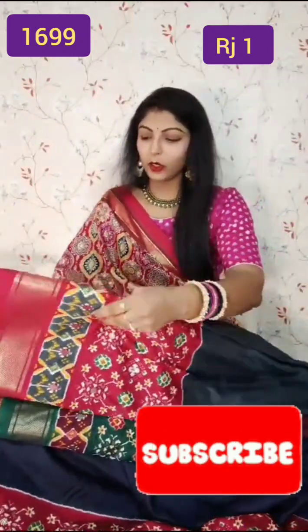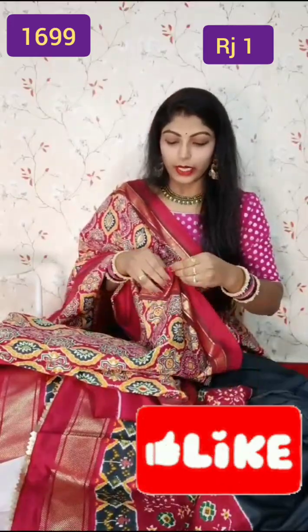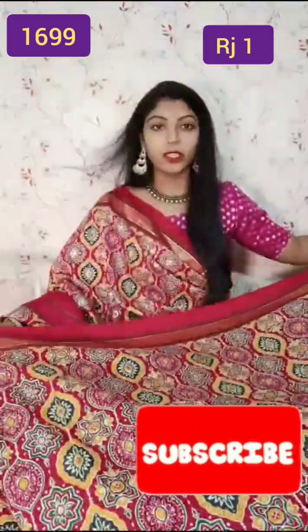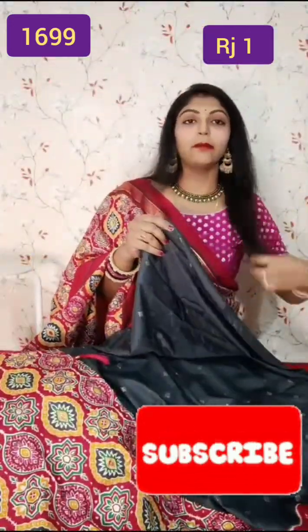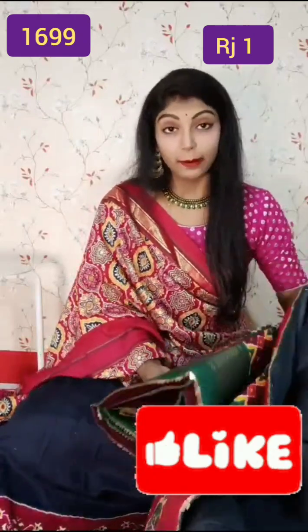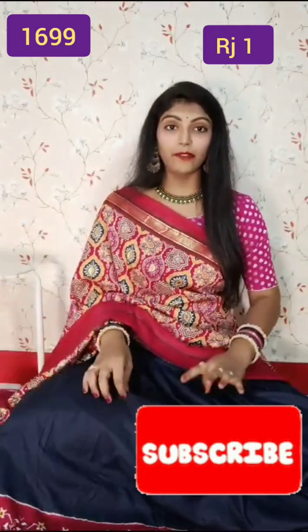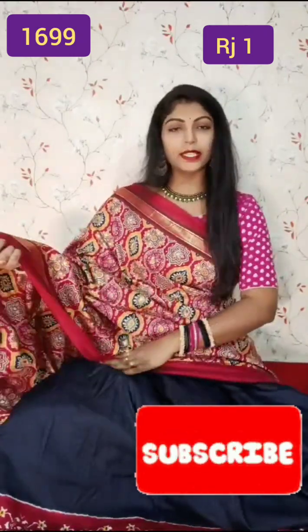You can see the odhni and blouse part — this is the odhni part and this is the blouse part, same as lehenga color. This is the fifth color, and in total the catalogue has six color combinations. This is the last color — a nice navy blue, and the blouse part is also a nice blue color.